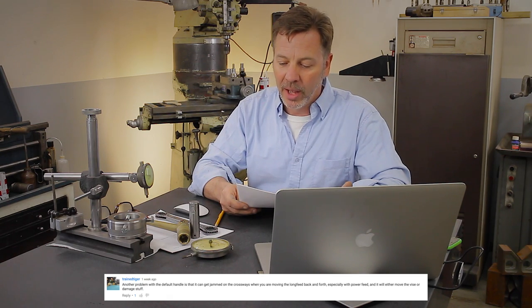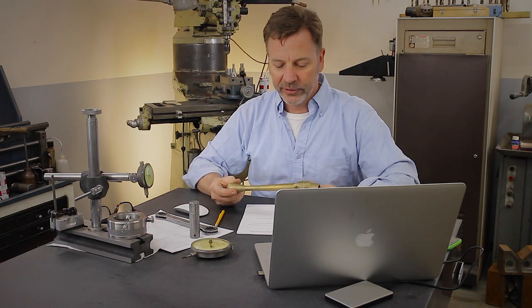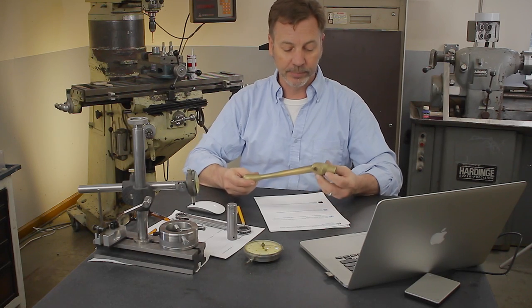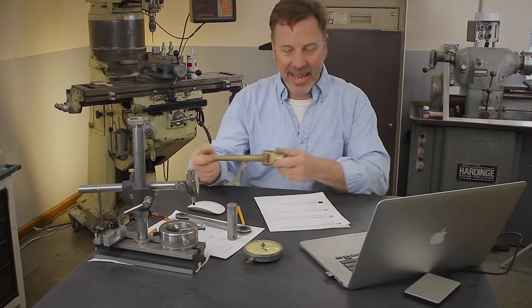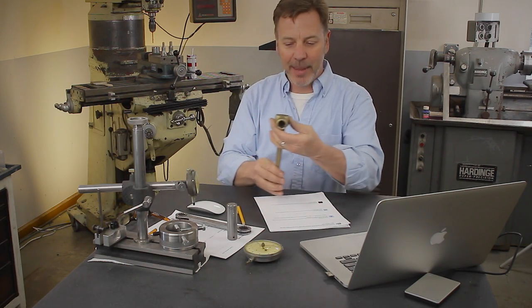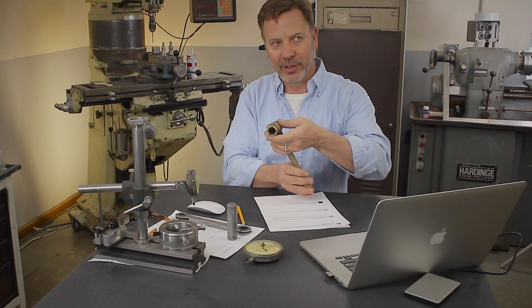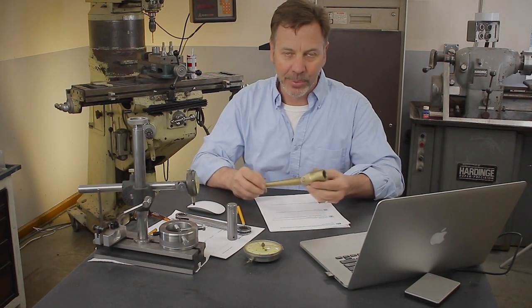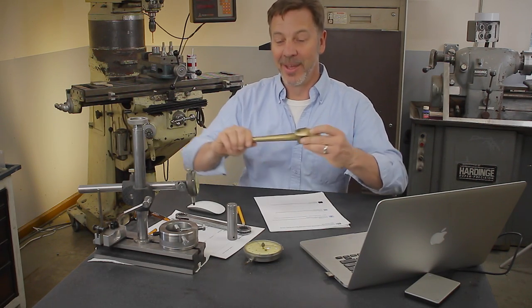Now let's go over to the vise handles. Train Tiger pointed out another problem with the default handle: it can be jammed on the crossways. On a Kurt vise you have the standard handle — he calls it the default handle. It's great to turn and get it into position, but you need to remember to take it off the vise. If it's hanging down and your table is moving across, it could hit and tighten or loosen the vise, causing problems. So remember, if you're using the default handle, take it off every time and avoid problems.